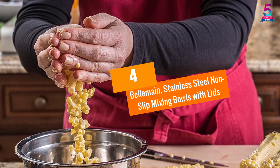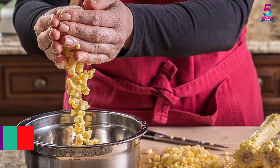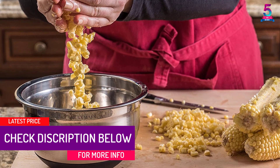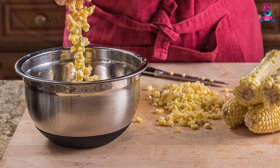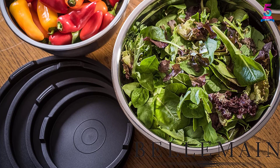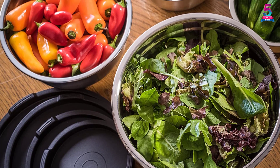At number four: the Belmain stainless steel non-slip mixing bowls with lids. This is a four-piece set of cookware you can trust for the best cooking experience. A glossy stainless steel material is used for the bowls with a non-scratch, beautiful finish. The items feature a professional and stylish design made with usage in mind, ensuring the set ranks high among well-made stainless cookware.